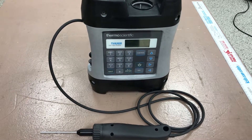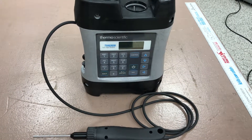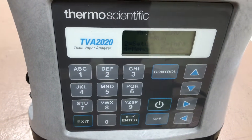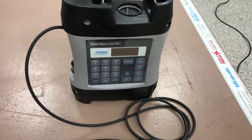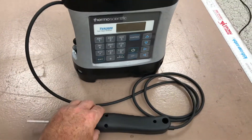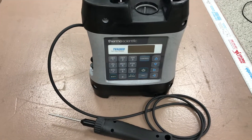Hi everyone, Jim with CD Nova Instruments. Today we're looking at the TVA 2020 Toxic Vapor Analyzer from Thermo Scientific. This is the 2020 toxic vapor analyzer commonly used for leak detection and repair programs — LDAR — in refineries, where technicians take this unit around to do sniffing gas detection around the valves and plants.